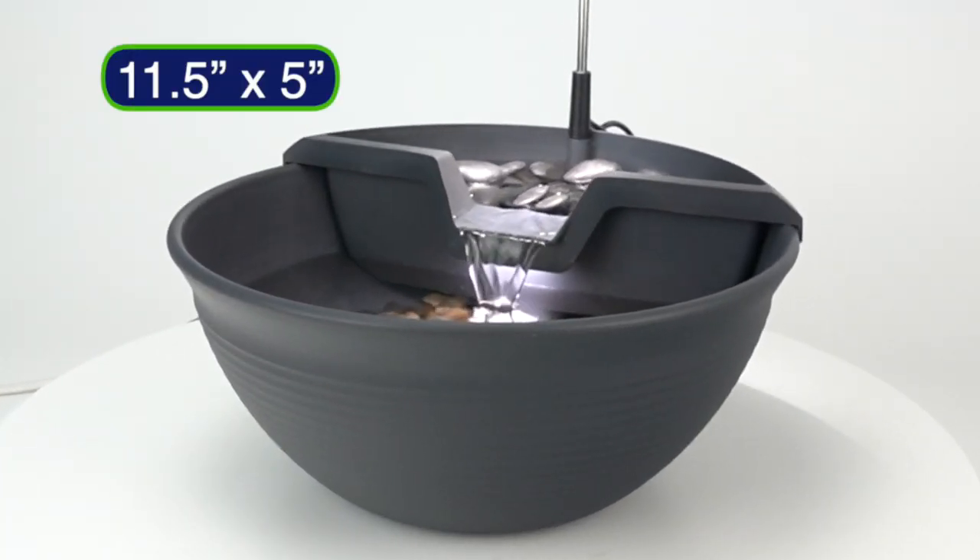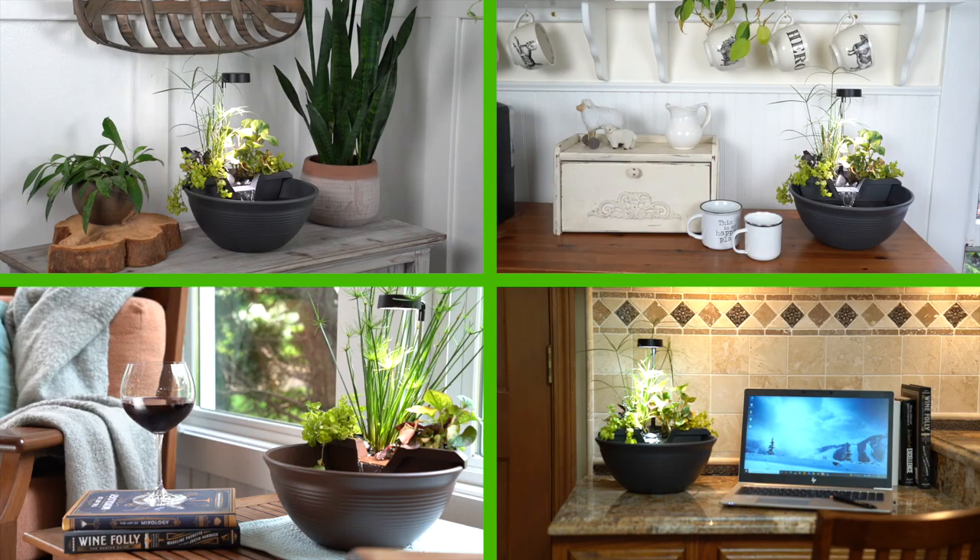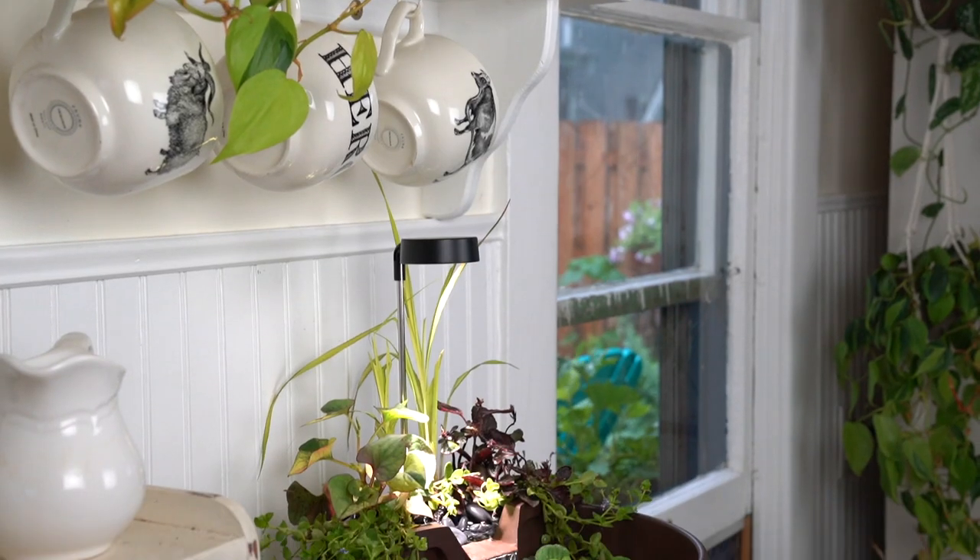The compact 11.5 by 5 inch size makes it a great option for offices, sunrooms, bedrooms, kitchens, and more. Setting up your AquaGarden Tabletop Fountain Kit is easy.